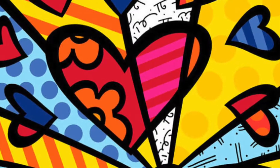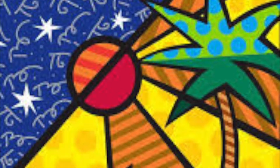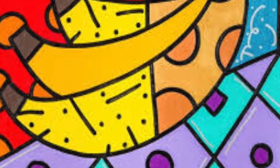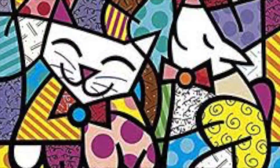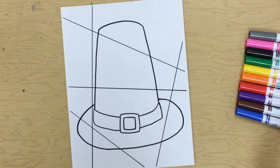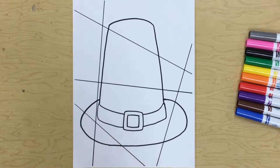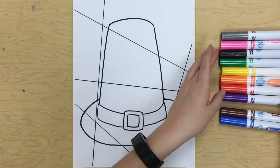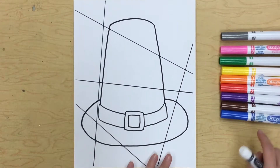Romero Brito is an artist that uses bright colors and fun designs in his artwork. We are going to use him as an inspiration for our artwork today. All right, first grade, we are going to be making our Romero Brito inspired pilgrim hats.